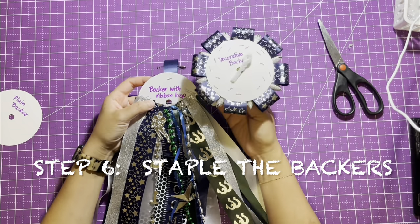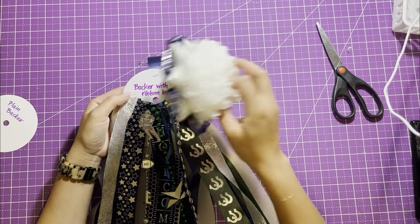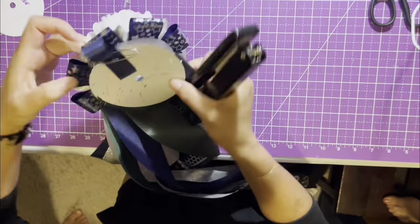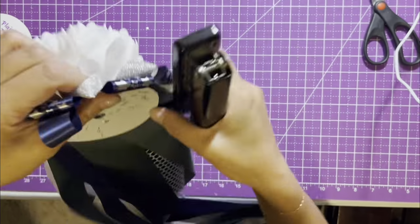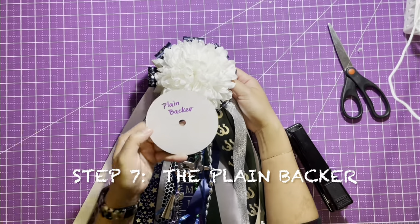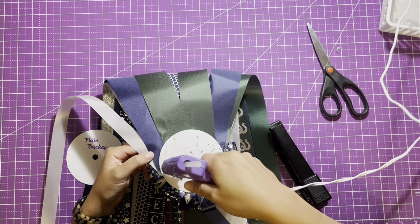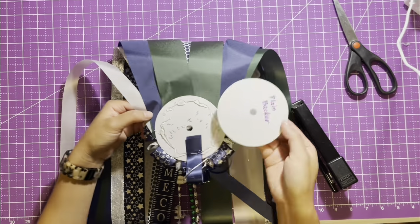Step six: staple the decorative backer to the backer with ribbon loop. Be sure to staple all around the mum. Step seven: attach the plain backer to the backer with ribbon loop with lots of hot glue. This will hide all your staples.